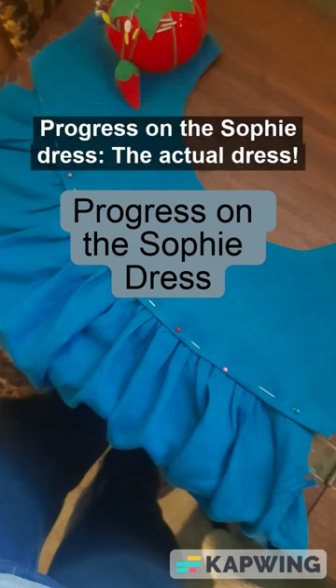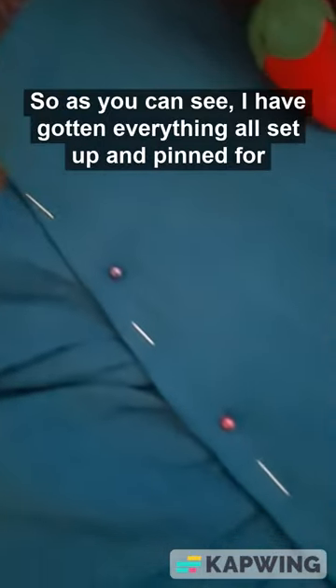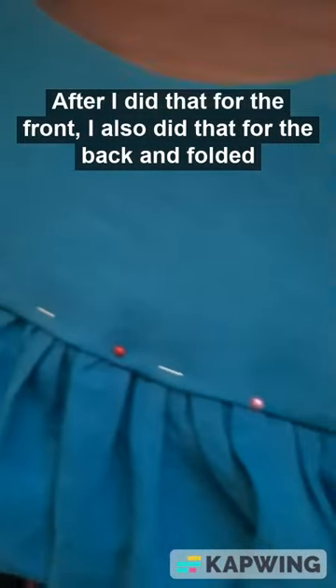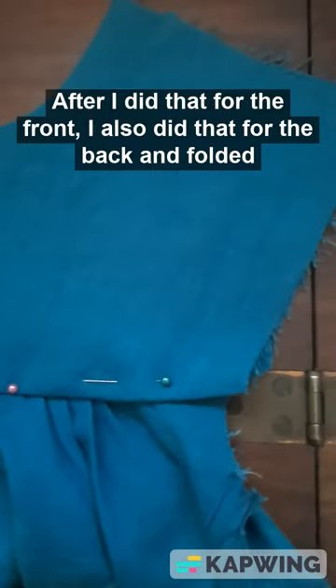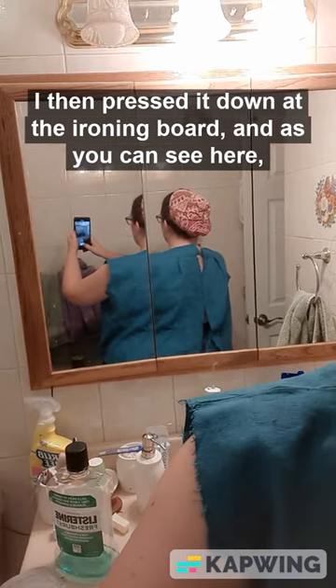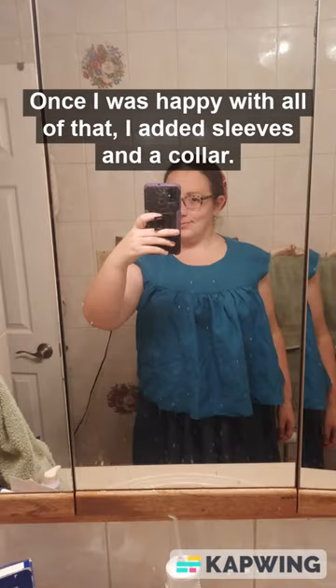Progress on the selfie dress — the actual dress. As you can see, I have gotten everything all set up and pinned for the bodice. After I did that for the front I also did that for the back, folded it in to make it nice and neat, then pressed it down at the ironing board. As you can see here, it looks really really nice.